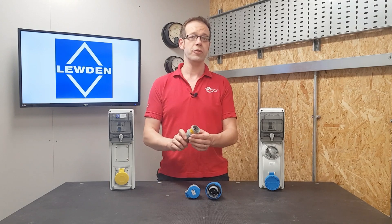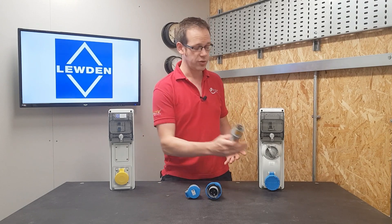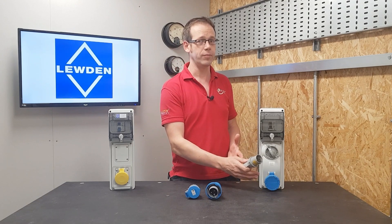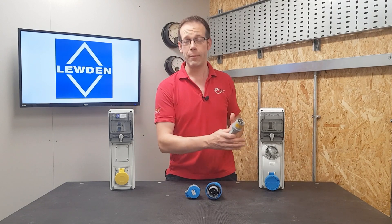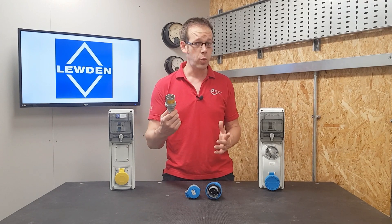Back to the question for this video. You can imagine the problem: you pick up a piece of 110 volt equipment like a drill or an angle grinder and try to plug it into a 230 volt socket outlet. Due to the increased voltage, about twice the current flows through the piece of kit and essentially sets it on fire.